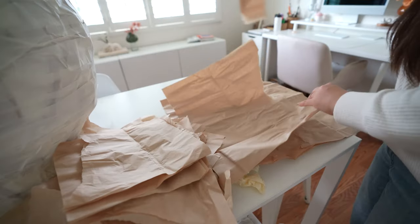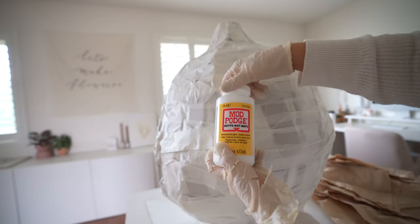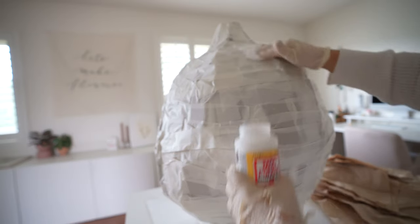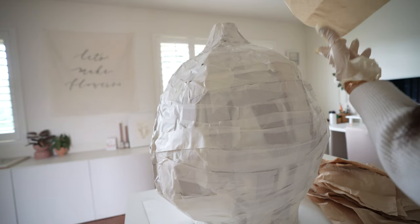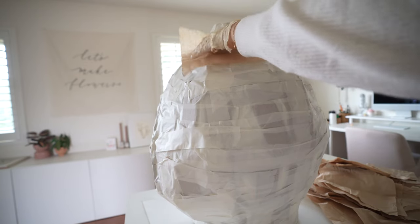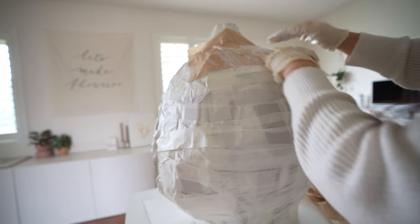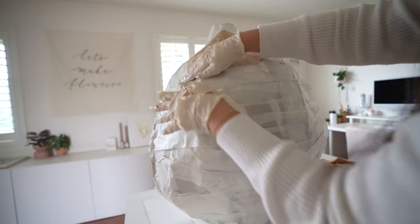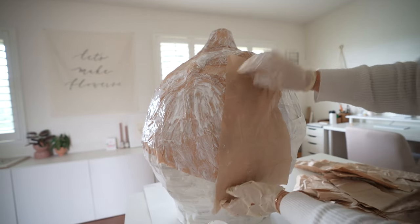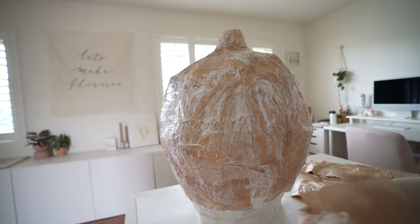Next get tissue paper — you could use any color but I had this perfect craft color tissue paper. Take matte Mod Podge, add it directly on the tape, take strips of tissue paper, add Mod Podge on top too, and cover the whole bulb. It should take a couple of hours to dry, but probably a whole day to fully set, and you won't be able to see the white glue. If you don't have craft color tissue paper then you will have to paint it afterwards.